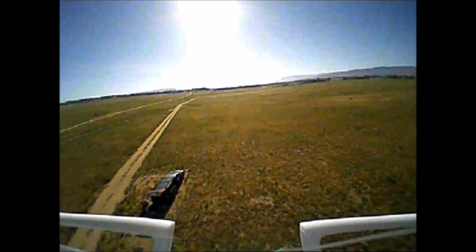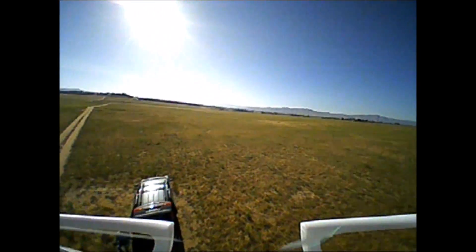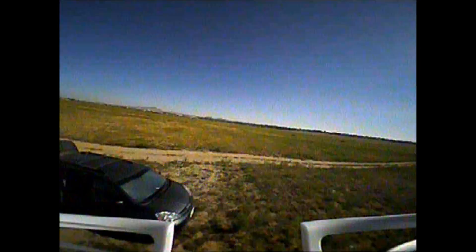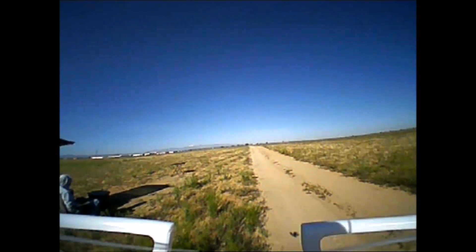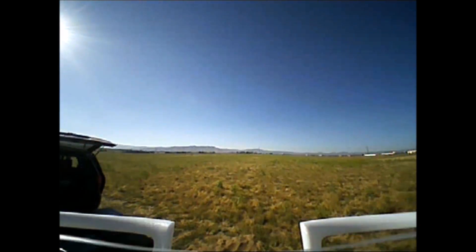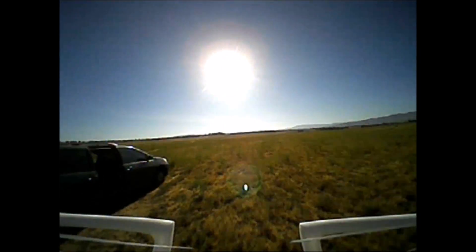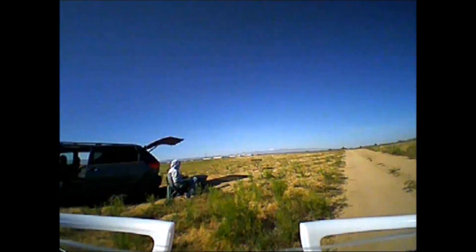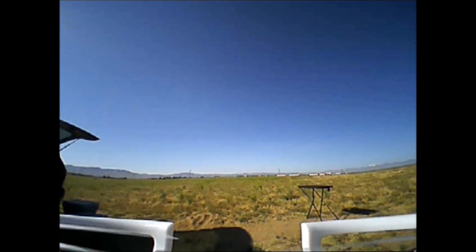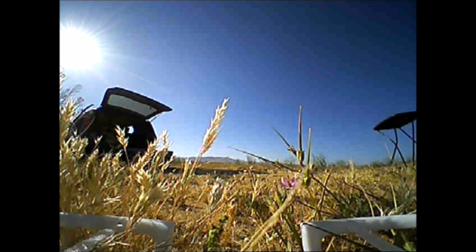Nice video quality too, not bad at all. I think this is going to be one of my favorite flyers — nice and precise and very fun to fly. Okay, I think I am coming in for the landing now. Thanks for watching guys, please subscribe and share, and have a great day. Just awesome!